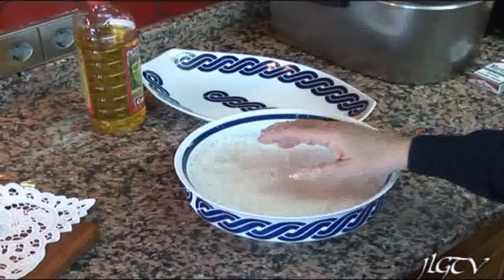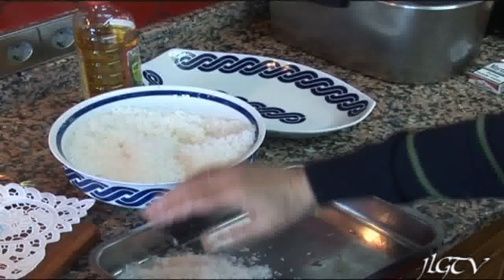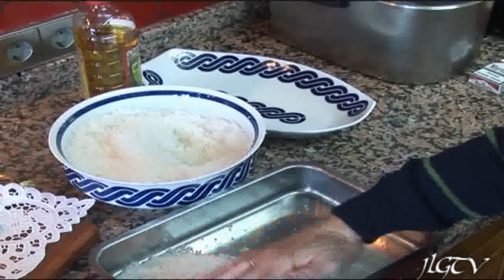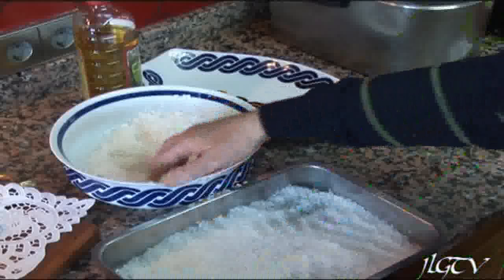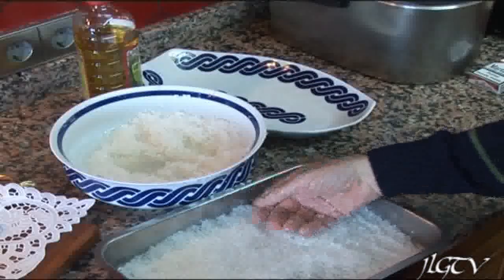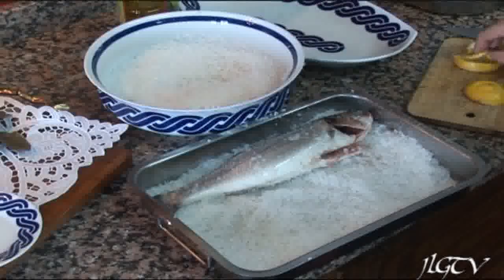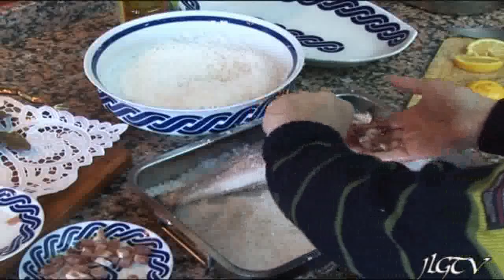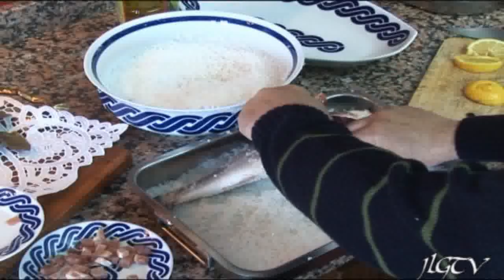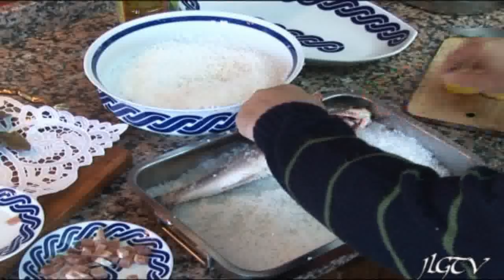Humedecida ya la sal, procedemos a cubrir todo el fondo de la pescadera que vamos a introducir después en el horno. Como veis, ya hemos cubierto el fondo con la sal y ahora comenzamos a poner sobre ella las lubinas. Le introducimos dentro unos taquitos de jamón y una rajita de limón. Y así haremos con las 3 lubinas.